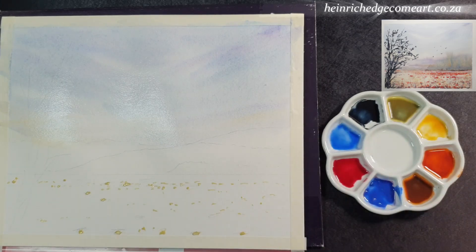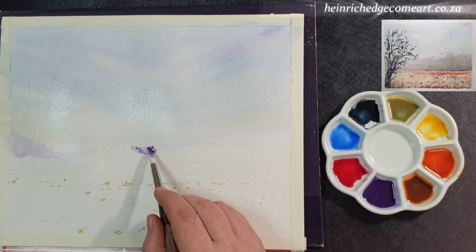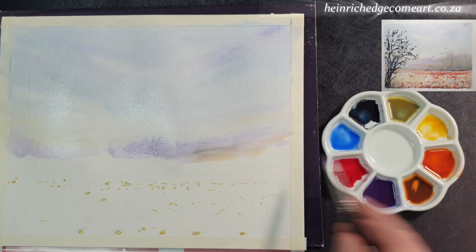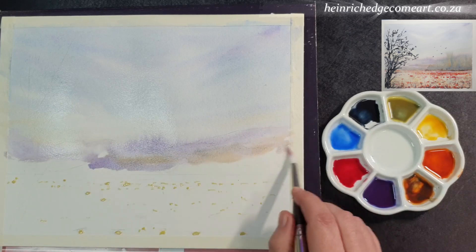Mix a bit more cobalt and alizarin crimson to have more purple ready for the hills. The paper is still very wet so make sure that the mixture is a bit stronger so that the paint can spread but not cause cauliflowers. Drip the purple mix into the hill areas and then add some of the cobalt and red oxide mixture. The paper has dried more in some areas than in others so the paint spreads unevenly to create a more natural look.